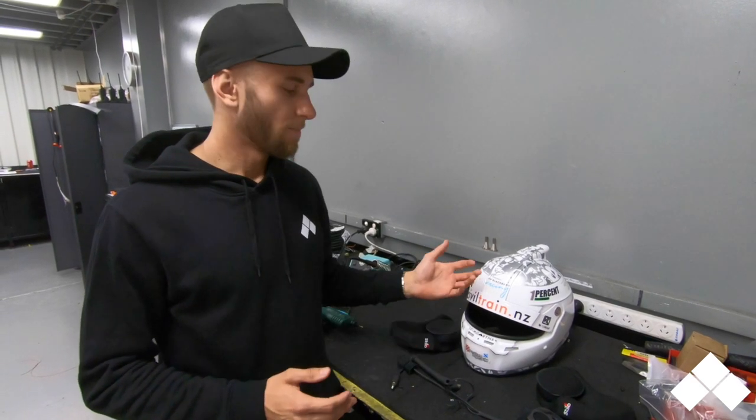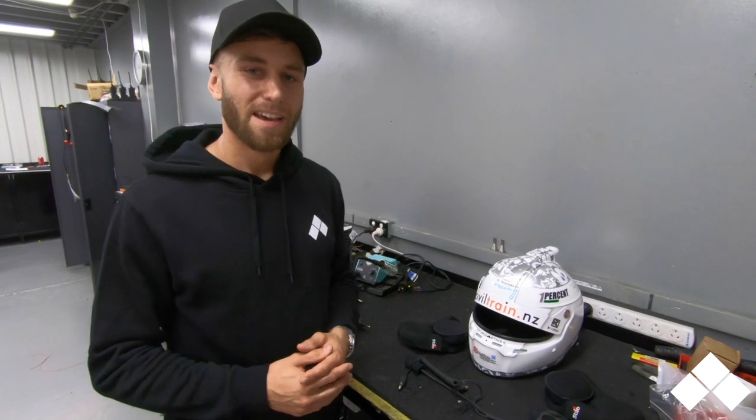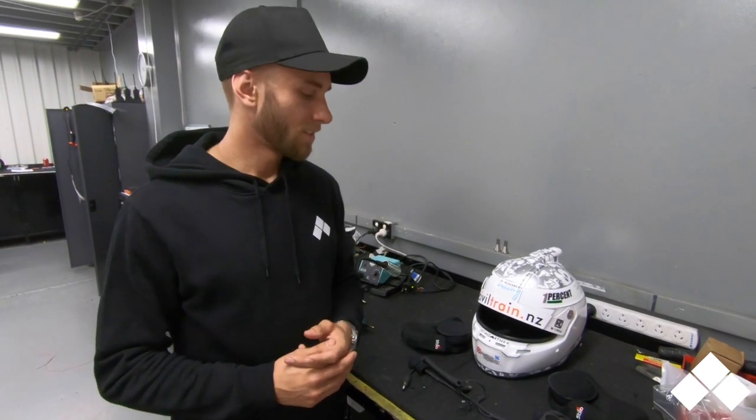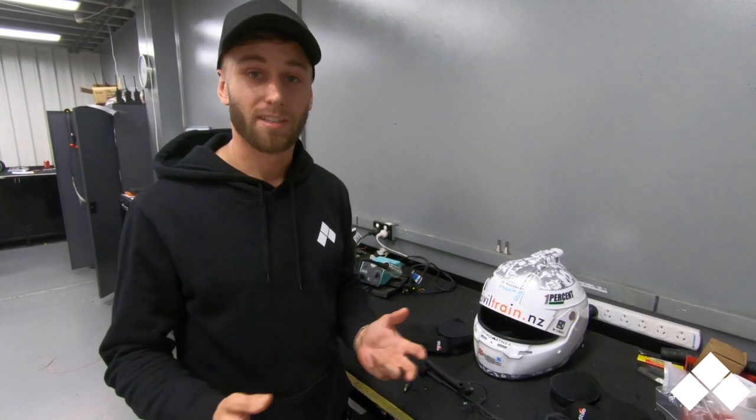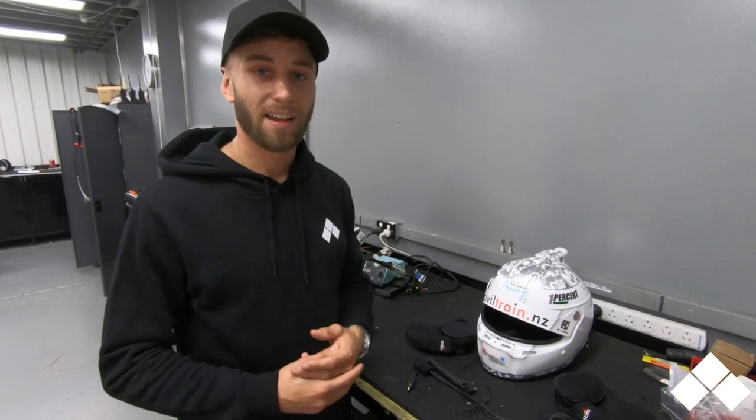So you may have recently seen that we got my helmet back from the paint. It looks pretty cool — it's something very different that I'm very excited about. But something I just want to take you through today is just a bit of the helmet kit, the drink system and the radio, because that's sometimes something you don't see and it's quite interesting how that actually gets done.